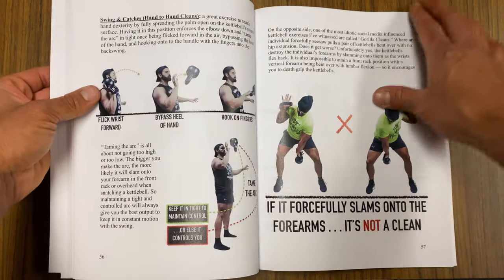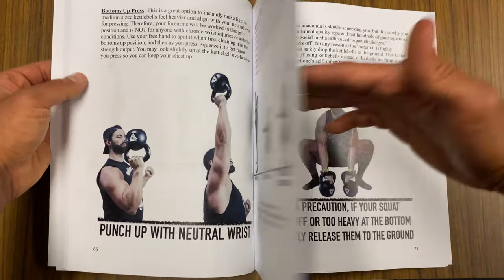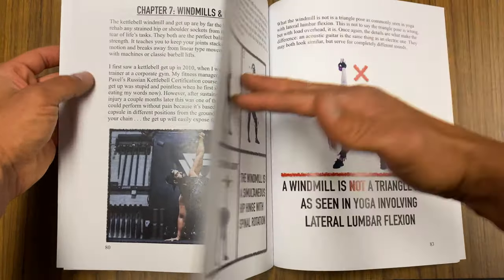If you'd like to see more on kettlebells, check out my book 'The Kettlebell' — showing you everything and more with swings, squats, cleans, snatches, get-ups, all in one source. You can get it on Amazon.com. This is Coach Vaughn signing off — hope you have fun with that!